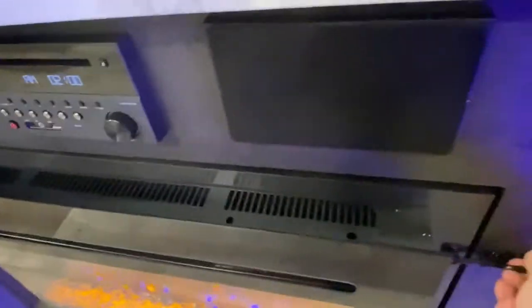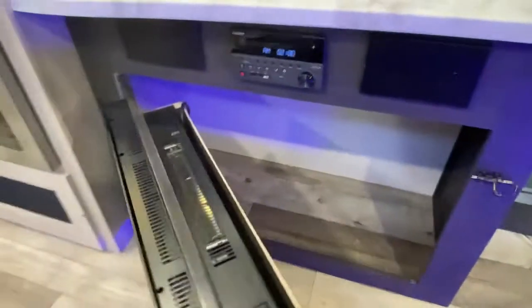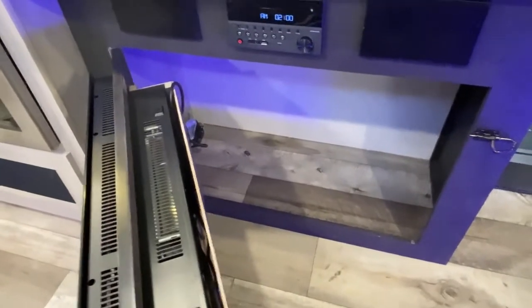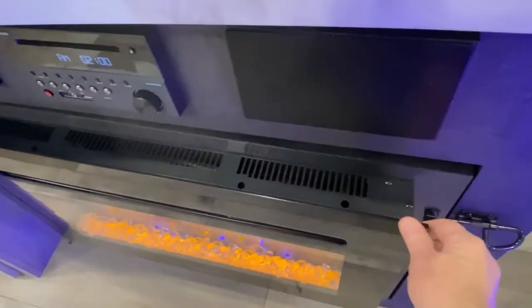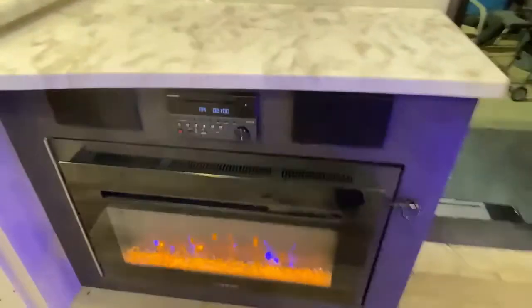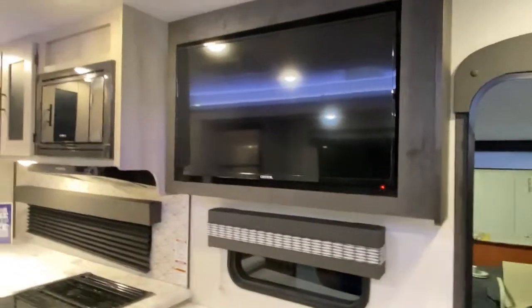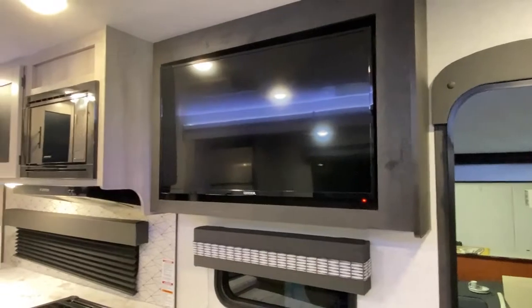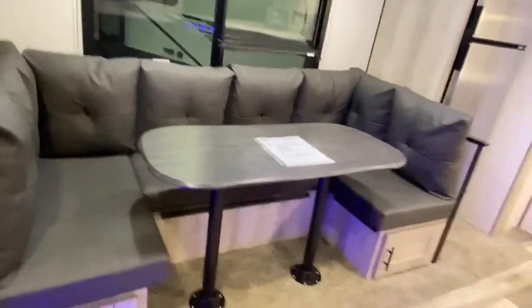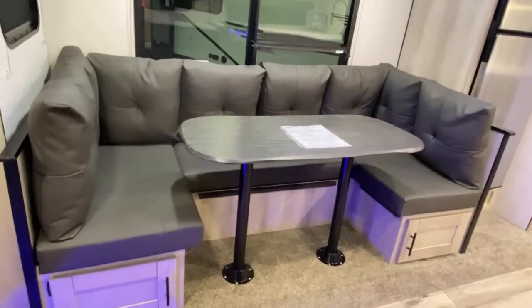All campers come with TVs, but this one happens to swivel out so you can watch it from your recliners or from this U-shaped dinette that will easily accommodate four. It also folds down into a bed — being a couples camper you may not need it, but in case you have overnight guests, yes, it folds down into a double bed.